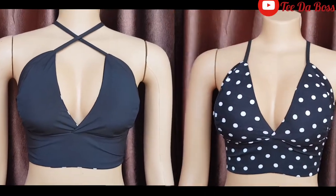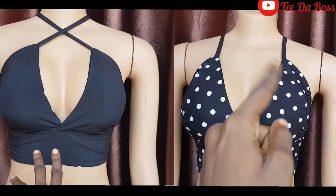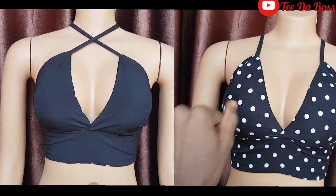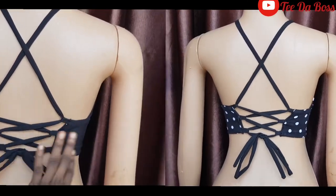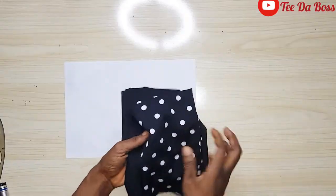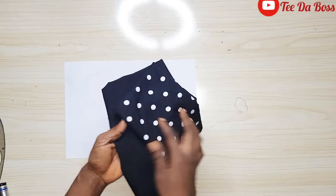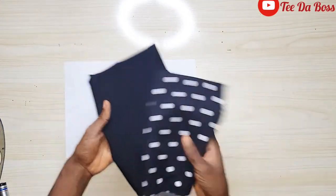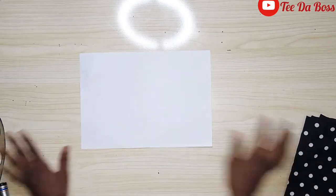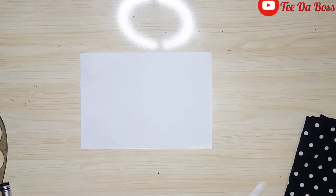Hey guys, welcome back to the channel! Today we are going to be learning how to cut and sew this beautiful reversible bralette top. To make this, I'm using this polka dot fabric and this plain black fabric — both are remnants from previous projects, so you don't really need serious fabric; just make use of your remnant fabric and you'll be good to go.